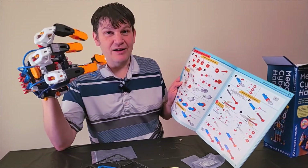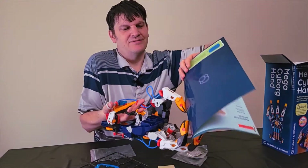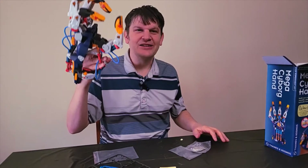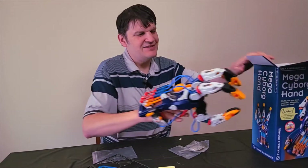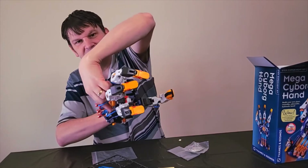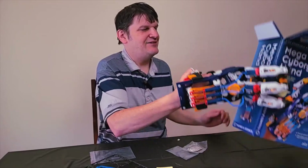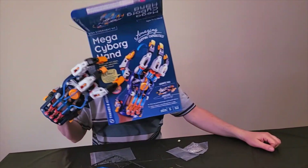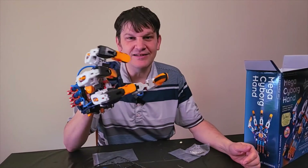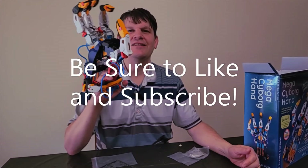It comes with these instructions — I'll let you figure out how complex it is. But you can grip things — check it out. I've got this grip, I'm letting it go. You can adjust for grip with this little mechanism here. Mega Cyborg Hand — believe it or not, $39.99, pretty decent deal. This has been Mark Rollins from the Geek Church, signing off.